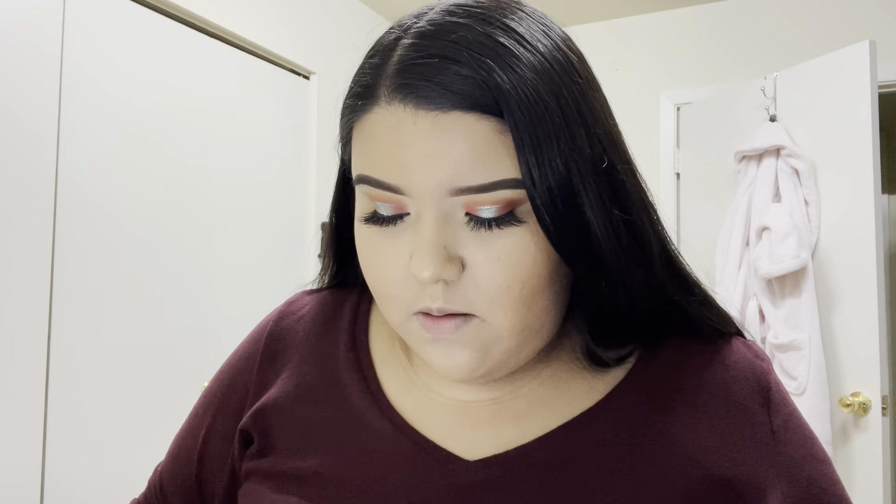I'm going in with my Hank and Henry blackity liner and doing a very thin liner just so that when I put my lashes on they can blend in more easily. I'm not doing a wing. I'll apply my lashes and do my foundation, and once I'm done with that I'll come back and talk through the rest of the products in our box.